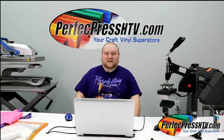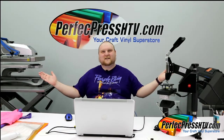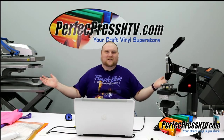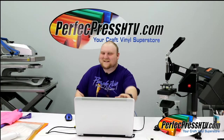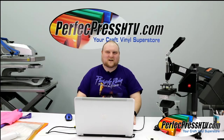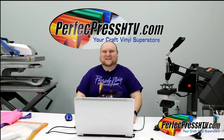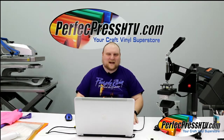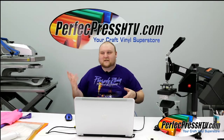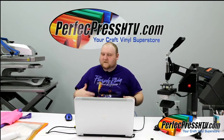Hi everybody, how are you? Welcome to Perfect Press HTV Live, your favorite HTV Live TV show. Today we're doing color-changing vinyls. We're going to be showing Perfect Press Solar and Perfect Press HyperShift — two vinyls that react either with the sun or heat and change color, which is a really fun sort of design.